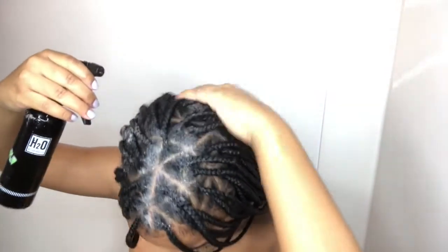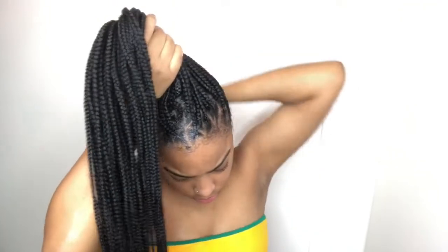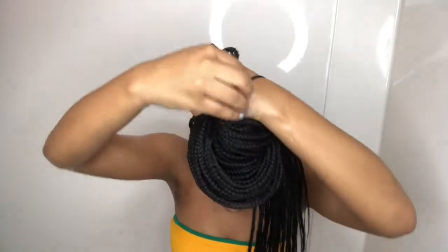I suggest you close your eyes like what I'm doing in the video, because it does tend to get soap in your eyes. Just spray it all over your hair. I usually spray it around the parts where I needed it the most, which was the front where my baby hairs are and in the middle of my head. Now I'm parting my hair half up, half down so it's easier to spray the back of my head.